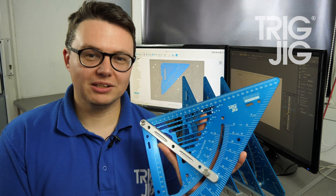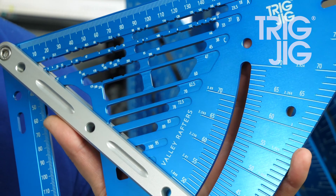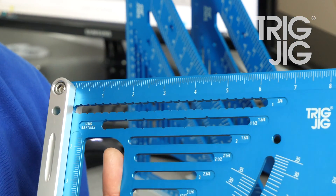All our rafter squares have a series of parallel slots designed for marking cutaways in the most common dimensions, such as 47 millimetres. And under the Imperial scale we have markings for every quarter of an inch.